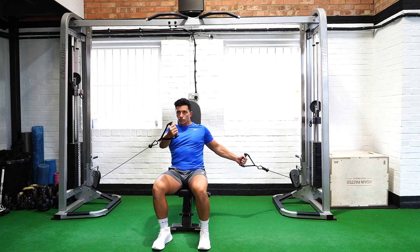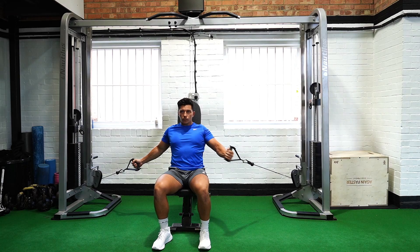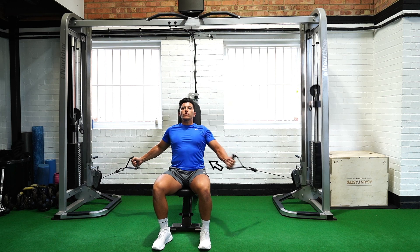Sit on a bench with your feet shoulder width apart to create a stable base. Hold a handle in each hand while also bending your elbows slightly and retracting your shoulder blades.